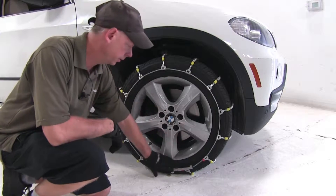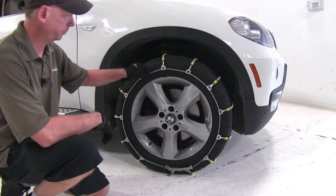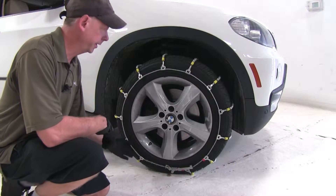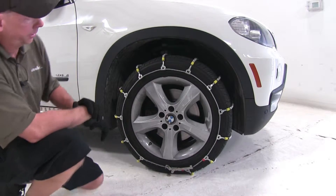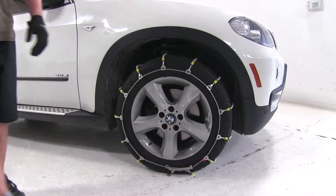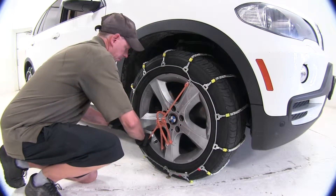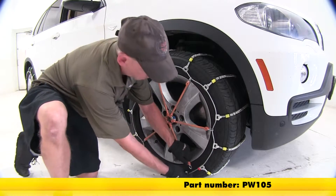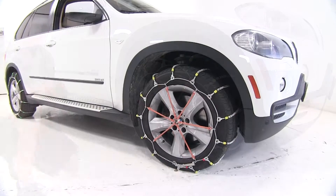On this particular wheel, it stays away from the rim at a pretty good distance. They do have a little bit of play in them, which is okay — the manufacturer does recommend a tensioner to help take up that play. The tensioner part number they recommend is PW105. With our tensioner in place, you can see how much firmer a grip it has on the tire.